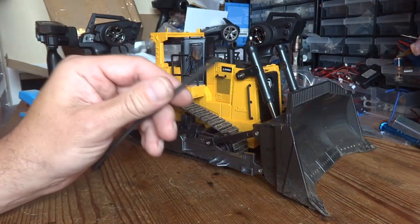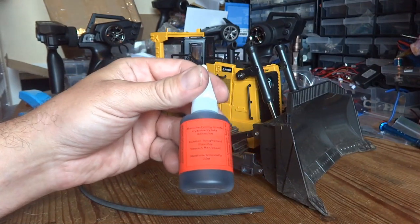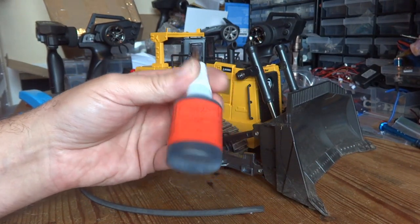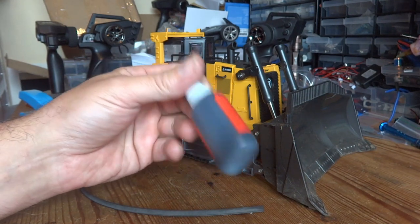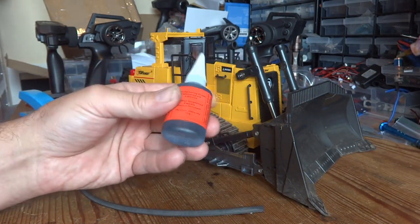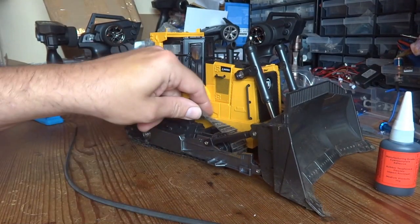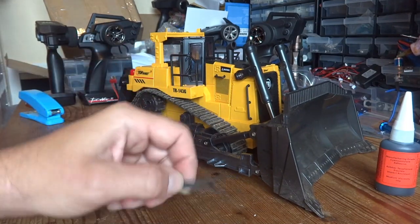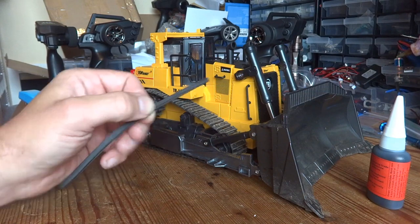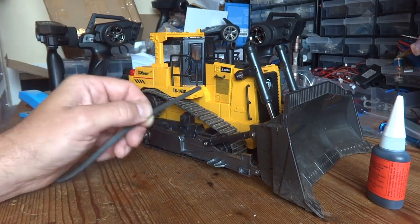In order to glue the wiper blades onto the tracks, I'm going to be testing this superglue I bought off eBay. It's supposed to have a rubber content to it and be a little more flexible than normal superglue, so hopefully that rubber content will let us glue them successfully. These tracks are quite flexible, so the rubber in this superglue should allow them to stick and remain flexible enough so they don't drop off.